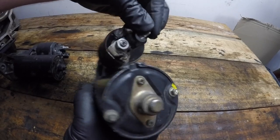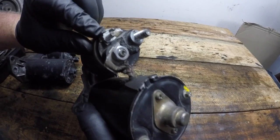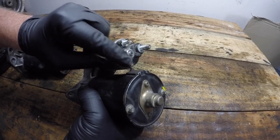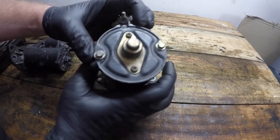Looking at the second starter motor I have with me today, we can still see there are two main solenoid switch posts. Here's the smaller post that powers the solenoid. The setup is much the same as the first one, and you'll find that 90% of starter motors look very similar to this.